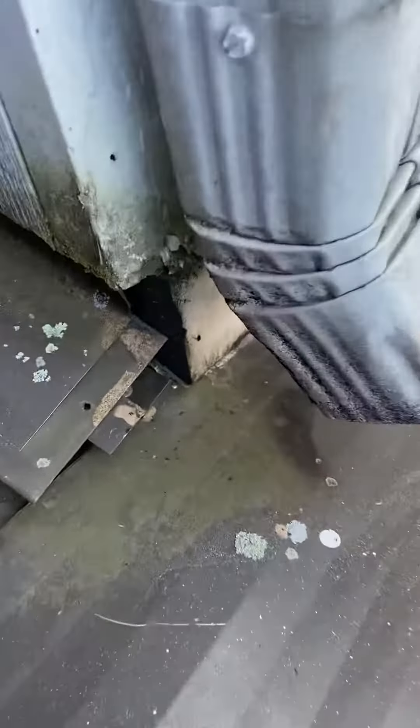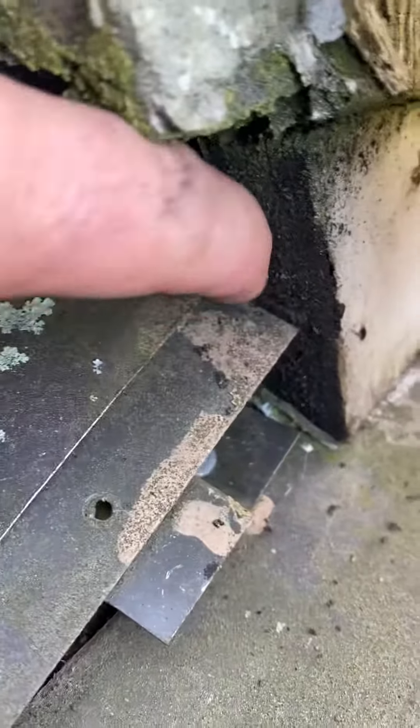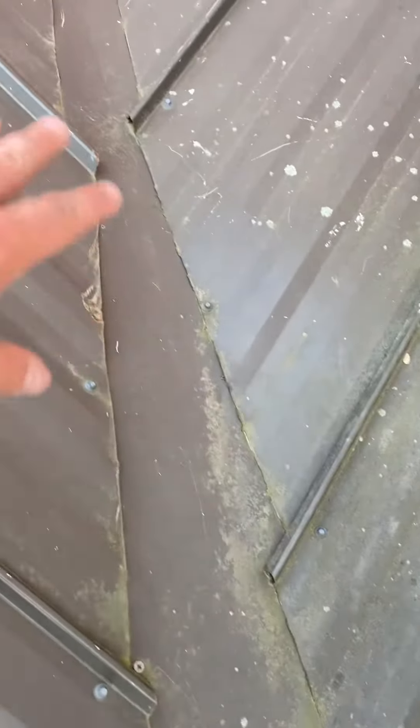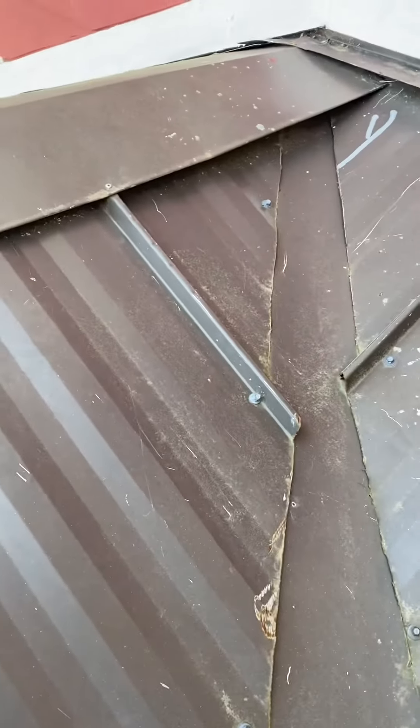This area right here seems to be wide open. You can actually see back into the house right here, and it's the same thing underneath right there. But that's not the worst part — the worst part is this valley. Not only does it look absolutely terrible, they put screws right down in the bottom of the valley, which is a big no-no. They didn't look like they knew what they were doing.